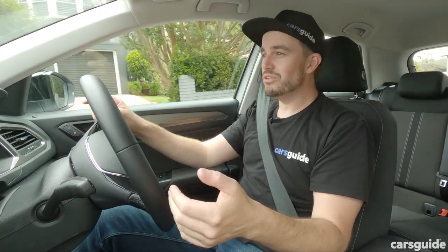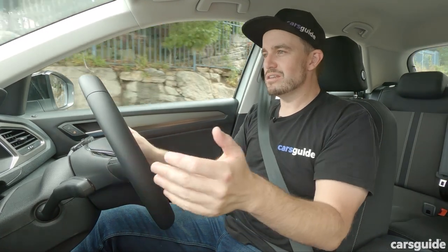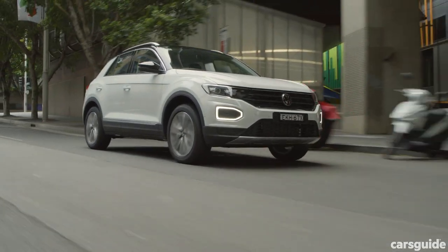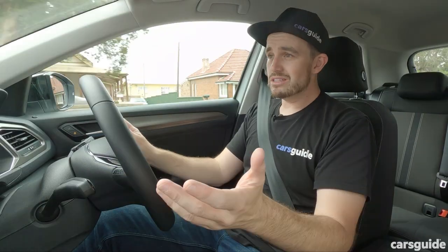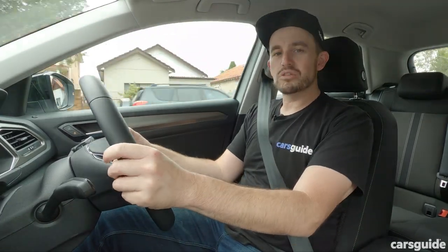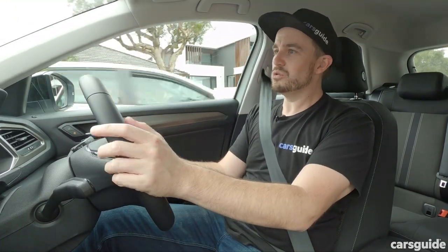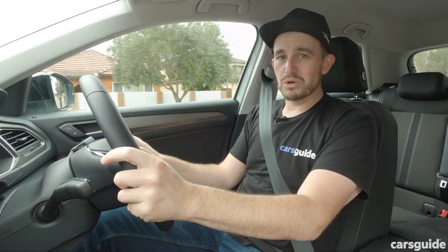There's 250 newton-metres of torque in this car, which is quite a lot considering it isn't a very heavy small SUV. When you put your foot down, it does pull away with surprising zest — not sporty in its response, but not slow either. The auto is a smooth-shifting unit and mostly pretty thoughtful. There are no paddle shifters, but there is a manual mode on the selector if you want to choose your gear. Mostly, though, it's really well sorted.